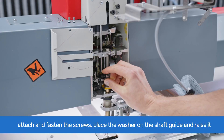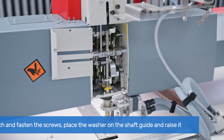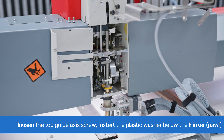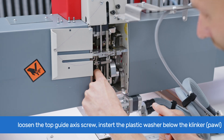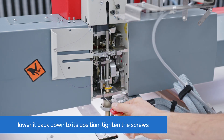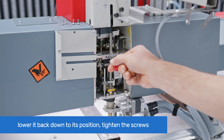While applying pressure, attach the driver to the clinker using a 2.5 mm Allen key to secure the two screws. Place the rubber washer on the shaft guide, then raise the clinker and washer up together. Slightly loosen the top guide axis set screw with a 2 mm Allen key. Insert the plastic washer below the clinker, draw the guide axis through the slider, and lower it back into its original position. Use a 2 mm Allen key to tighten the set screws, securing the guide axis in place.